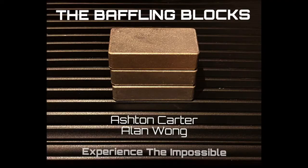Bring the impossible direct to your audience's hands. Be good. Thank you.